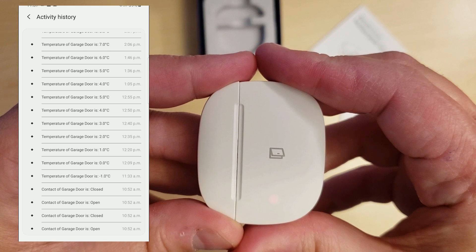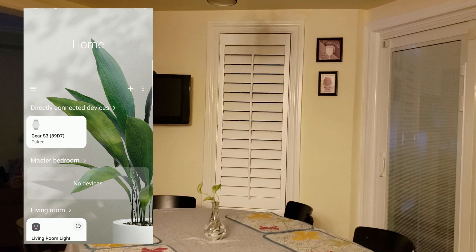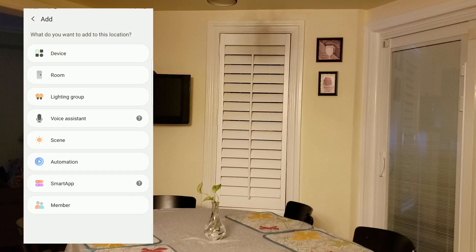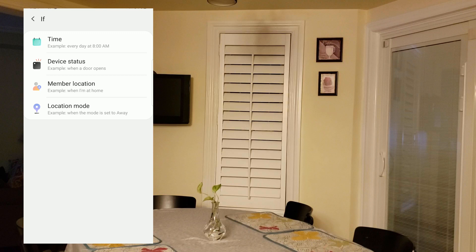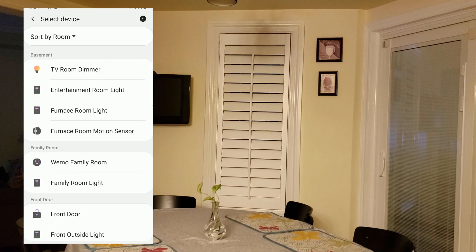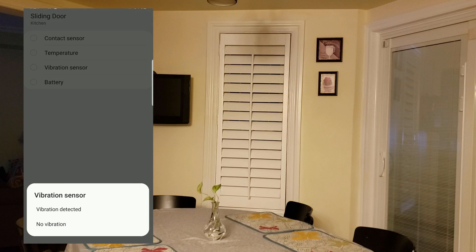Now I'm going to show you a couple of quick automations utilizing the features of the sensor. For the first demo, I'm creating a simple vibration automation — if someone knocks on a door, it will trigger a room light to turn on. On the main screen, go to the top right and hit the plus sign, then select the Automation button. Add a condition, hit the plus sign, and for this example click on Device Status. Scroll down and select your device — for me it's my sliding door — then choose Vibration Sensor. At the bottom, you'll see the option for vibration detected or no vibration. I'll choose vibration detected and hit Save.